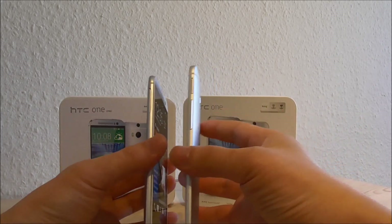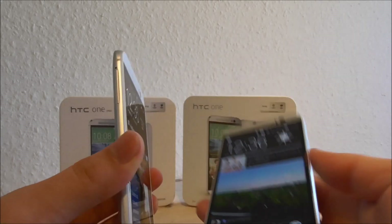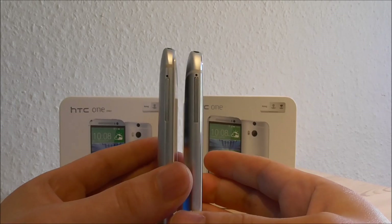When you take a look, they look similar — the size, the thickness, the buttons — all the same.